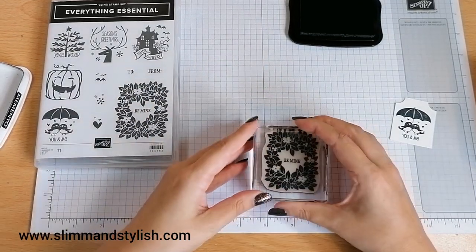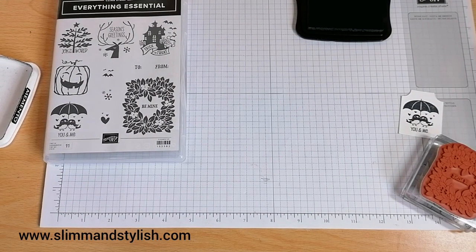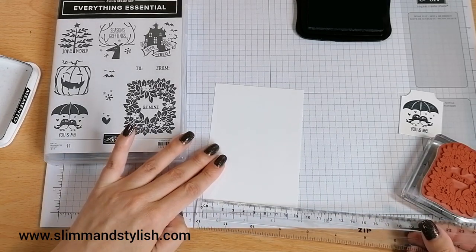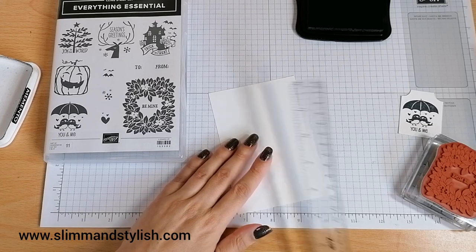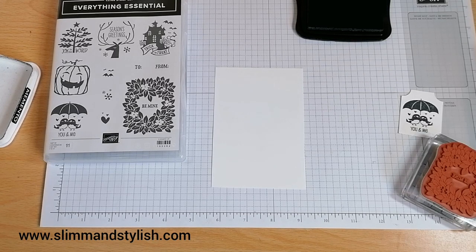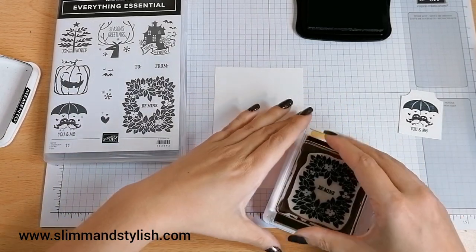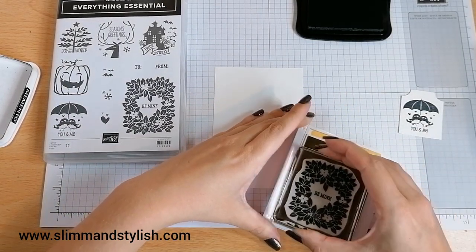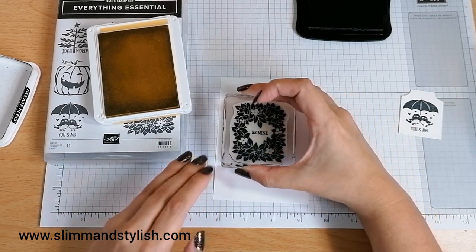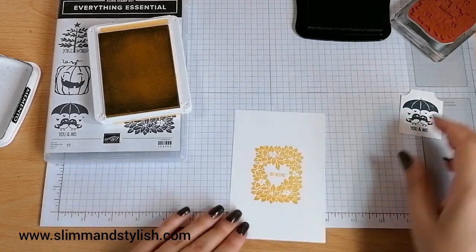I'll pop that onto a block — just about fits a D block. For some Whisper White I'm going to go with a piece that is 9cm by 13.25cm. I'm going to use So Saffron — I do like So Saffron. Ink that up. It'd be nice to see exactly what this stamp looks like as well because I quite like this sort of wreath on it. I'll pop it in the middle. Yeah, I quite like that.